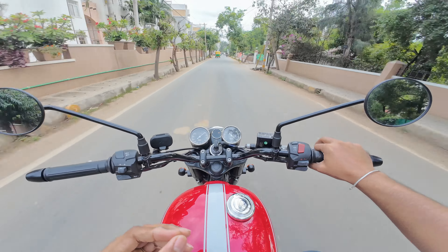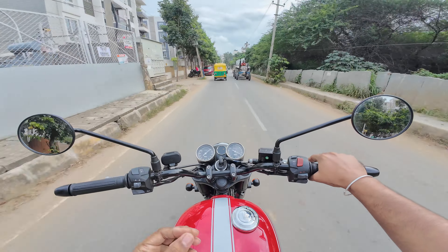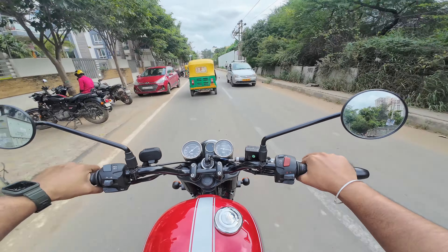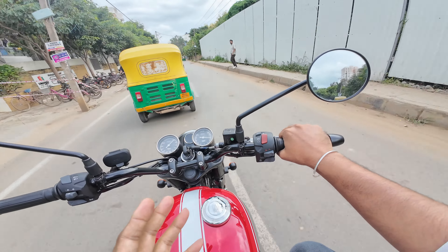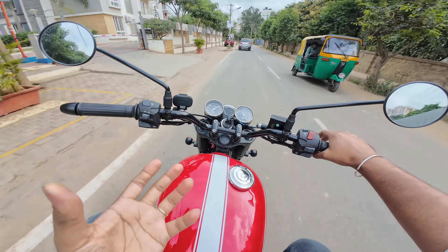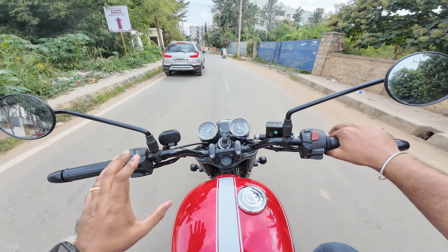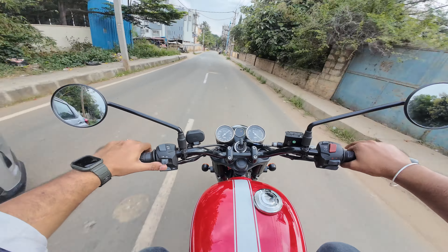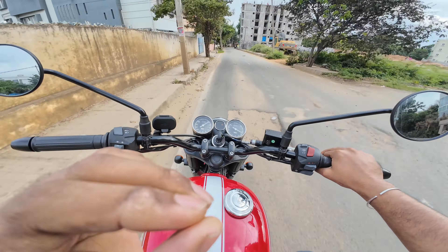When I rode the KTM single cylinder and compared it to this, I'm very impressed, and I'll tell you the reason — it's because I didn't have expectations. In Classic Legends' lineup, this is the best motorcycle, and if they work very well on their branding, this bike will sell like hotcakes.